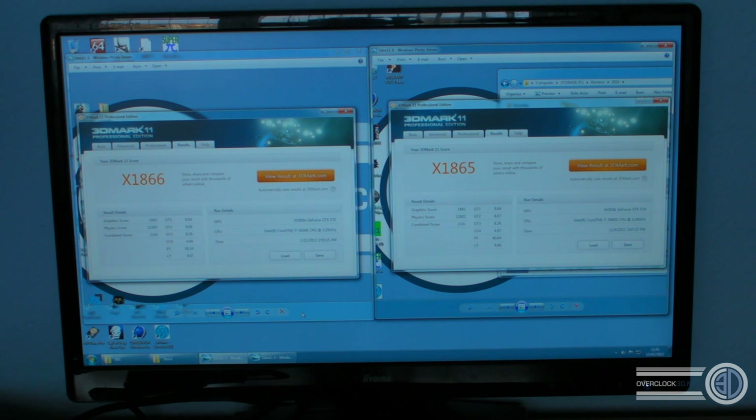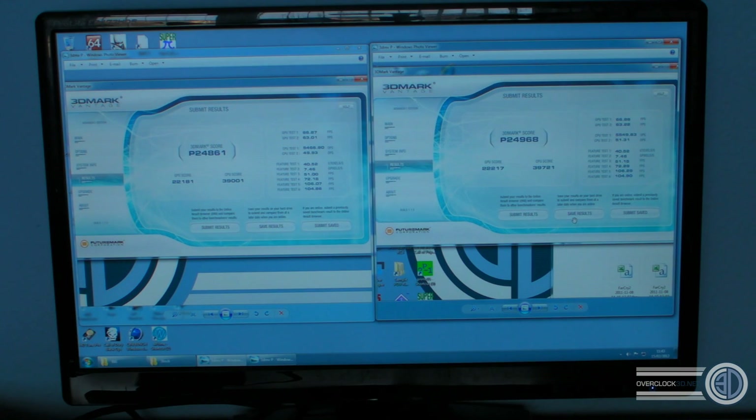On to 3D Mark Vantage. Again, on the left we've got the 30, which scores 24,861, and then on the right we've got the 60 at 24,968. So yet again, immensely close scores there.